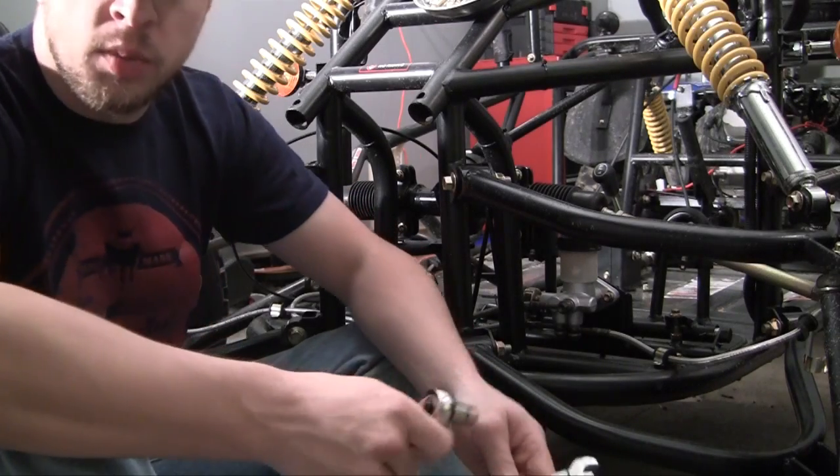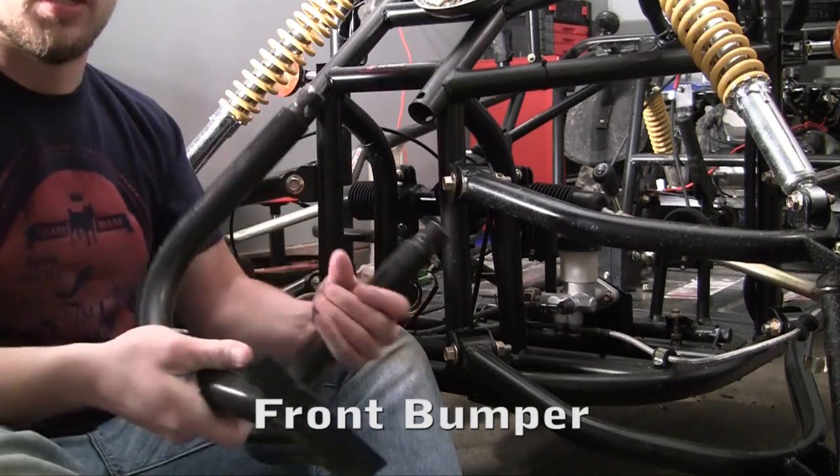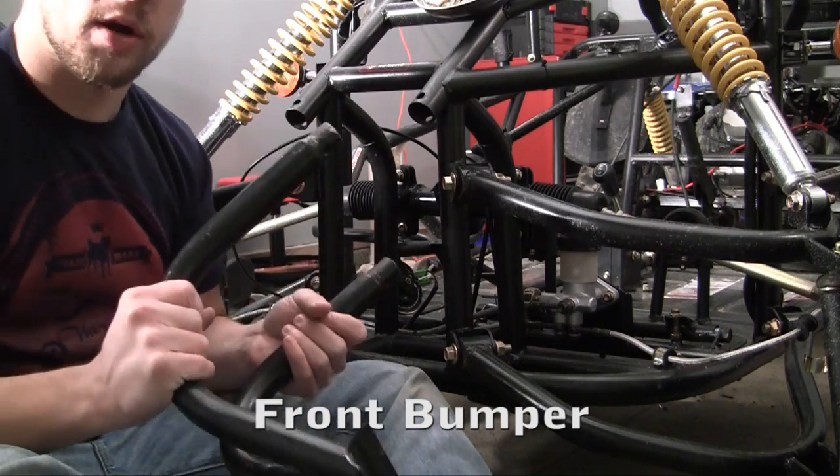So now we get to install the front bumper. If you're building your own frame, the front bumper is one of those pieces that isn't required.